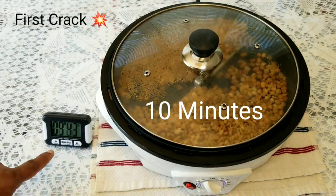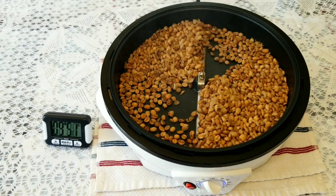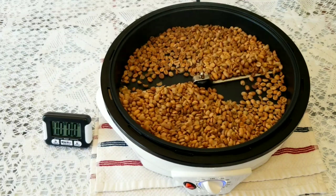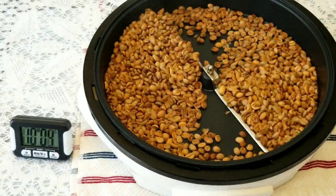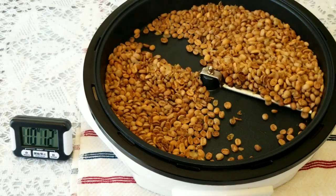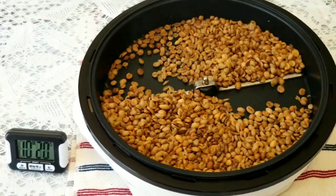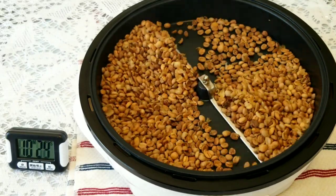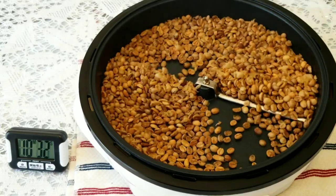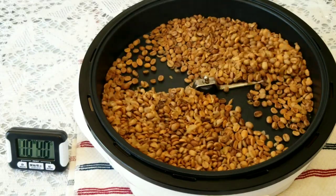We're almost reaching the 10-minute mark — 9 minutes 40 seconds — and I heard the first crack. I can hear more cracks. The beans are moving nicely and I don't see any beans getting stuck on the control arm. Because of the sound of the control arm you may not hear the crack sound, but I just heard two more. Almost at 9 minutes 40 seconds I heard the first crack, so I'll let it go through the first crack stage. I'm targeting medium roast, hoping it will land in 5 to 10 more minutes.